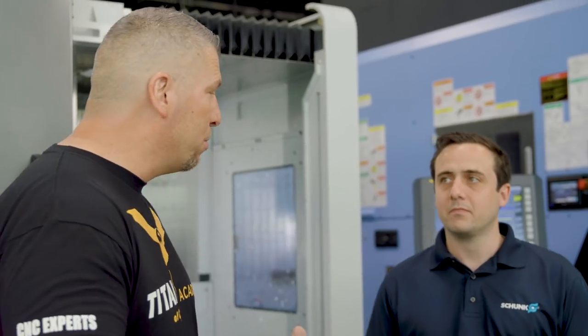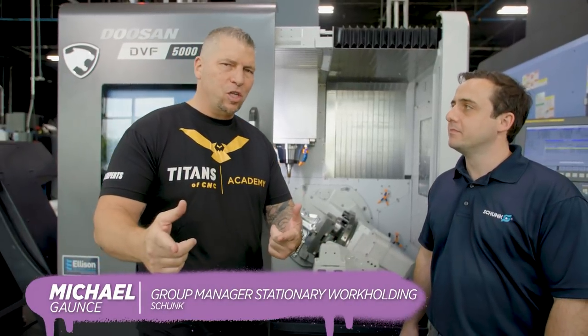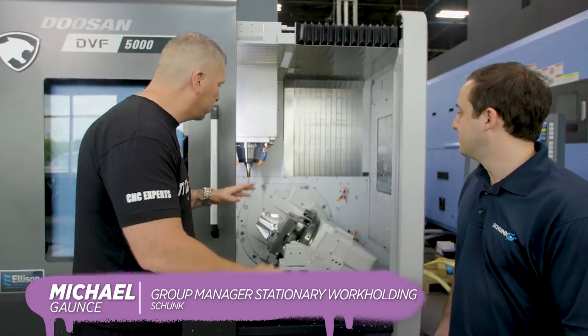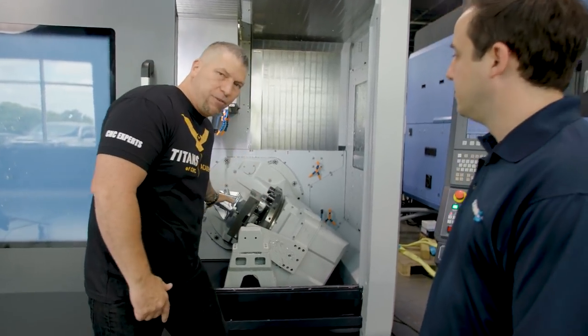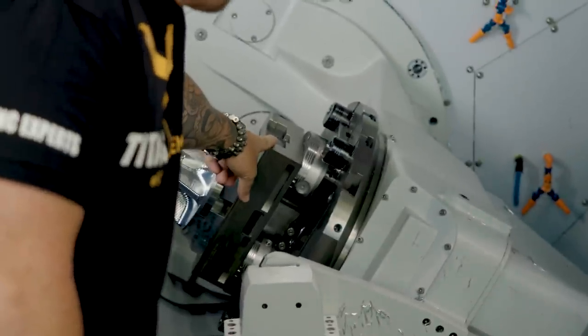What's up everybody, this is Titan from Titans of CNC and I'm here at the Boombastic show with a special edition video. I'm here with Michael Gantz from Schunk. So the Vero S system — you guys know about it because we talked about it when we were setting up and going over everything with the DVF 5000. We got the crazy five-axis part, we got the Schunk five-axis vise.